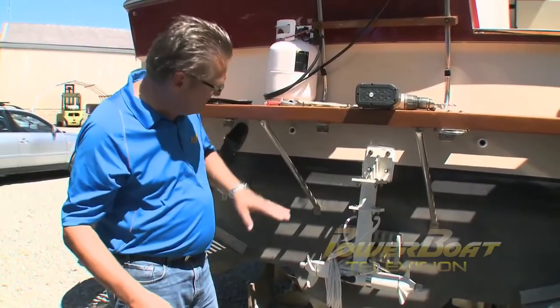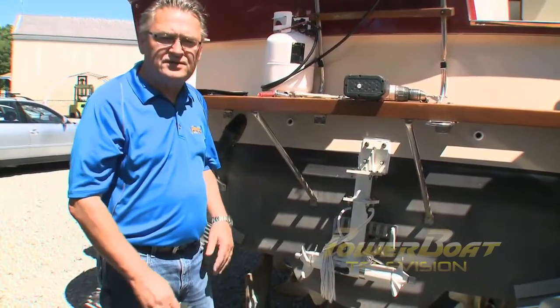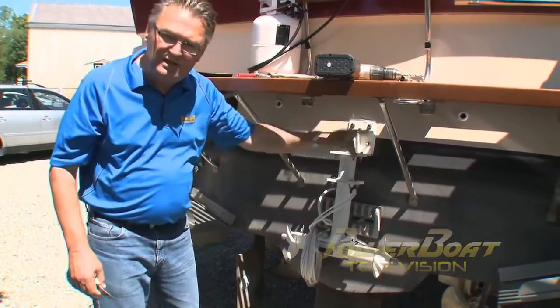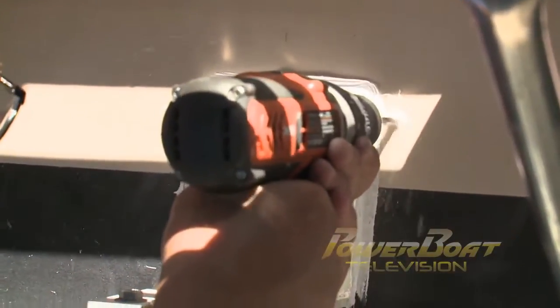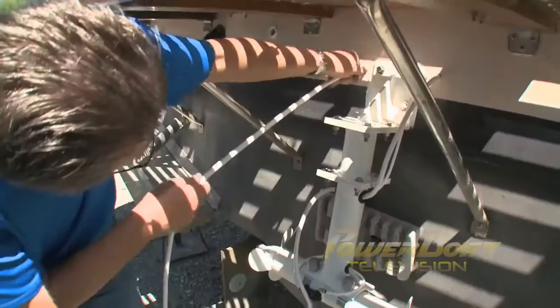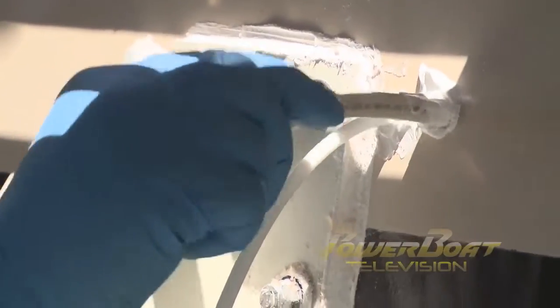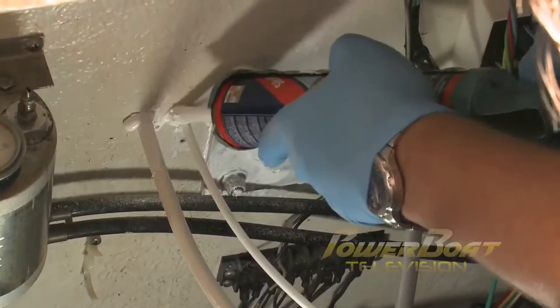Now we're finished with the messy stuff — drilling the holes through the hull and working with the Sikaflex. Next we're going to move on to the electrical hookup, starting with the cables from the motors to the inside of the transom to the control box. First, holes were drilled for the air vent line and two power cables. Then the vent line was inserted through the transom as well as both power cables. A generous amount of sealant was applied to all of the holes and forced into the transom by working the cables.